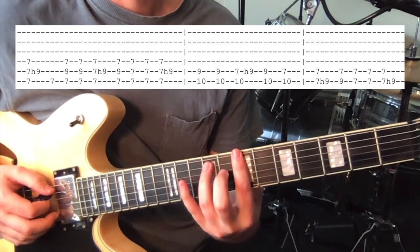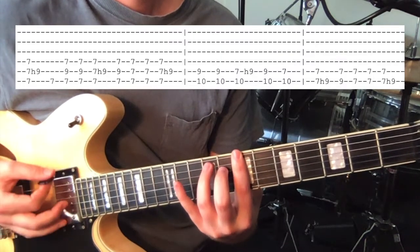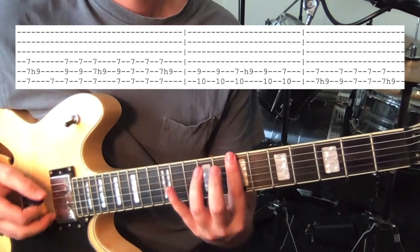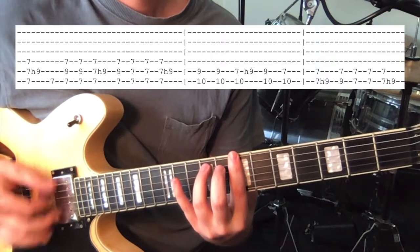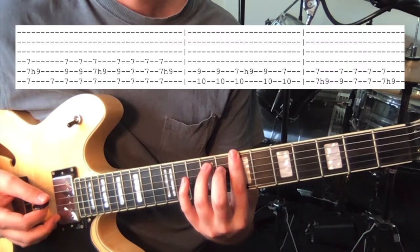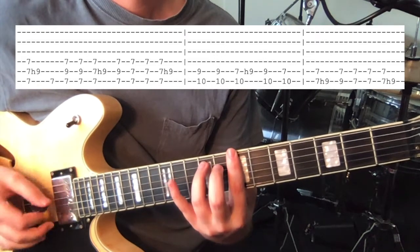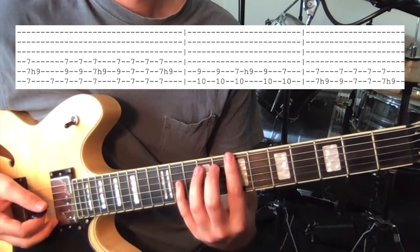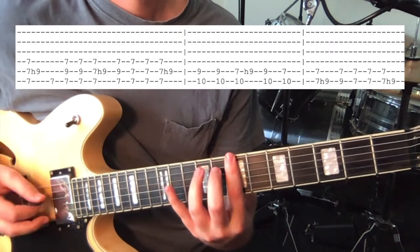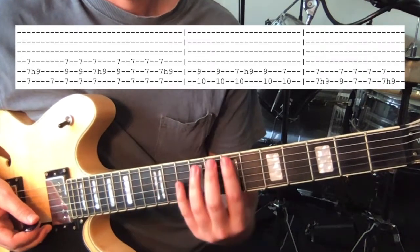Hammering on to the 9th fret on the 5th string. So you hammer on, hit the lower string, and then strum the lower 3 or 4. Then we do hammer-on, off, and hammer-on again. So the 1st chord — that's kind of what you're getting in amongst all the strumming.